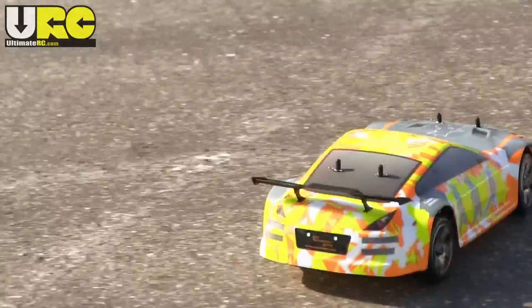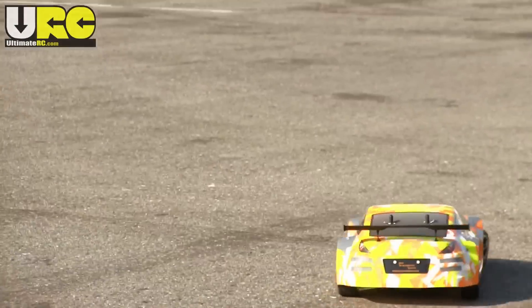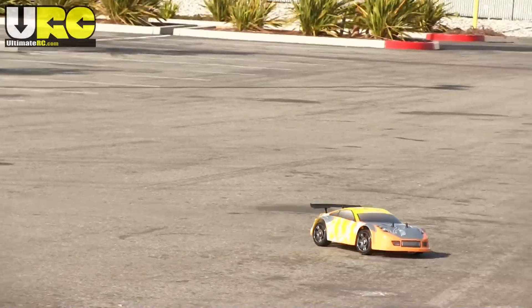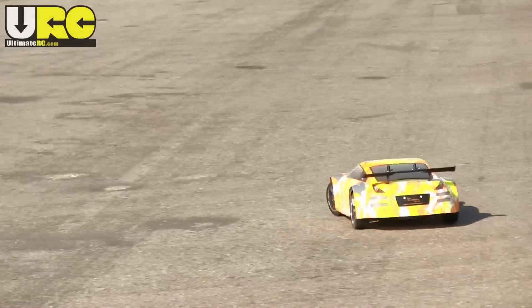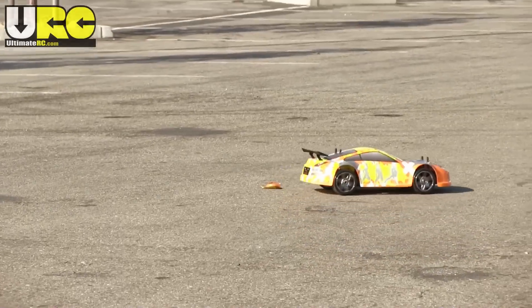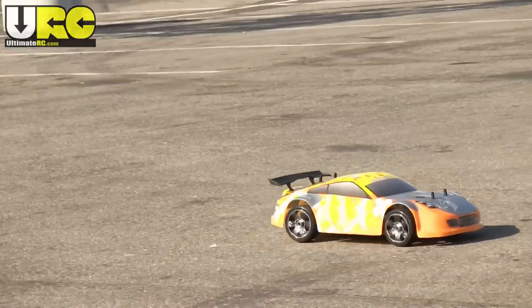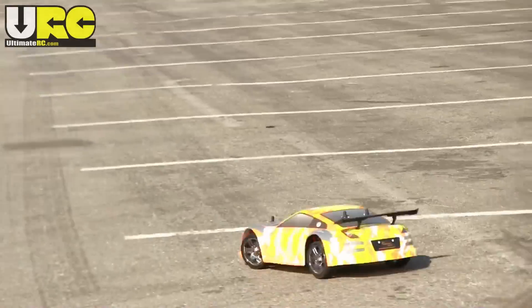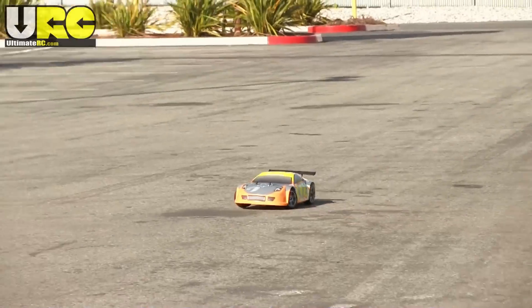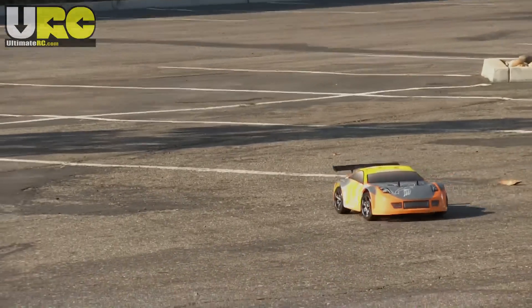All in all, this car is a big win for Exceed. The out-of-the-box setup isn't perfect, but you can tune it up and you get way more than you pay for. Thanks for watching this review. Please hit the like button if you liked the video, or the thumbs down if you didn't — either way helps me out the same. If you haven't yet, please subscribe to get updates on new videos as I put them out, and try checking out the friendly forums at UltimateRC.com. Catch you later!